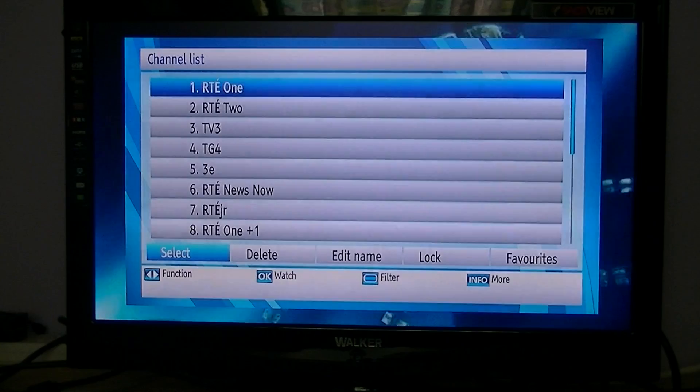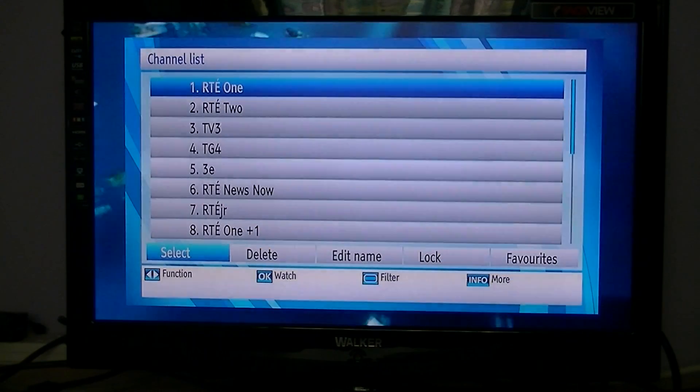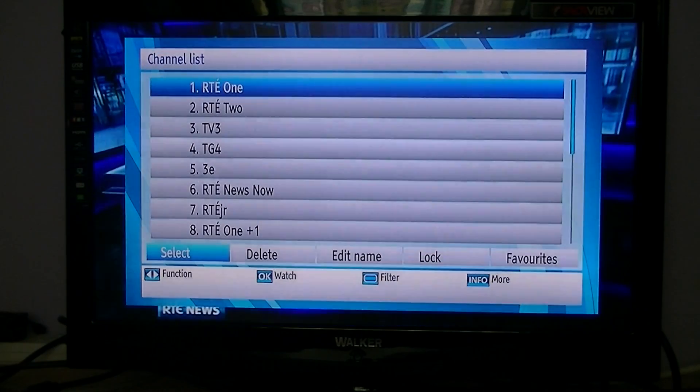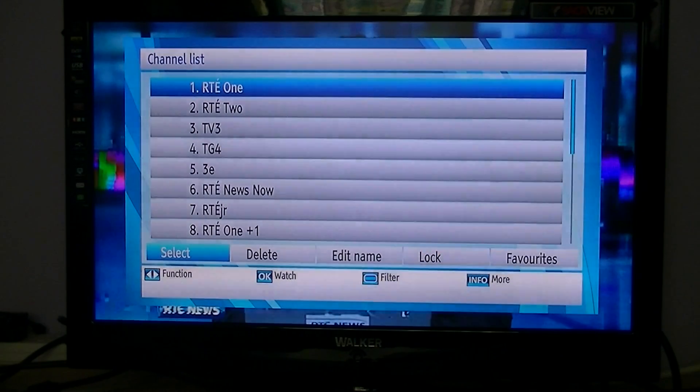Where it might come into its own is if you're along the border with Northern Ireland, or indeed in Northern Ireland, and you're trying to combine Saorview and Freeview HD using this box — which you can, because it has a T2 tuner. Your channel list will then be greatly increased, and you may want to set favorites, edit channel names, or delete unwanted channels.